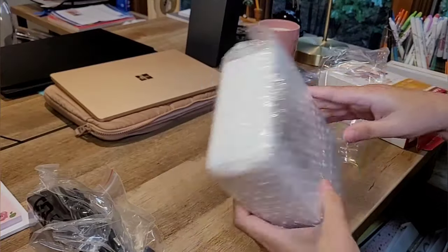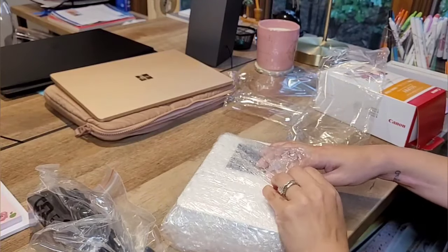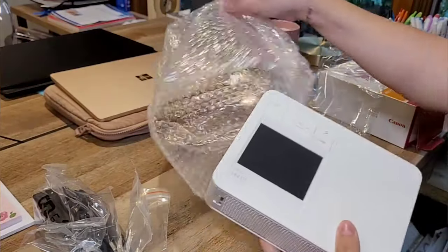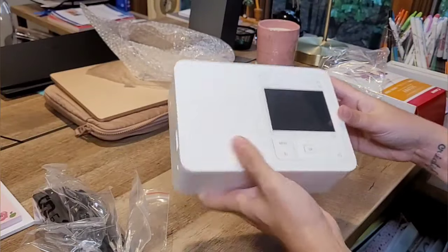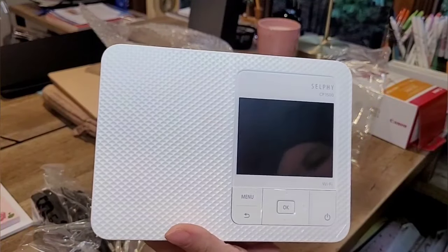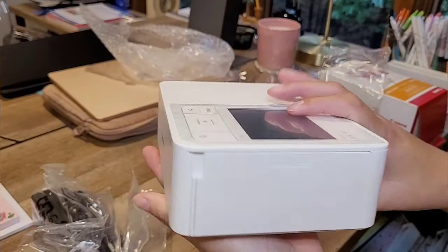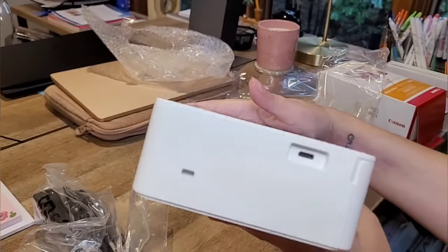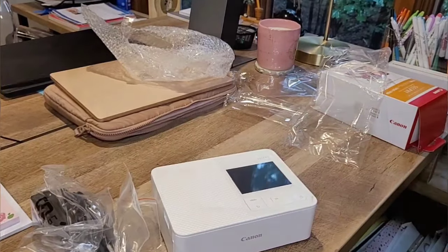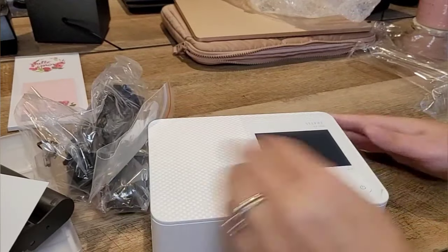The printer is really cute and small — so small that I've even seen it stored in a lunch bag. It's nicely packaged with all the bubble wrap. I love the white. You can hold it in one hand. It has little beveled detailing and the button for the menu. This is where the ink goes in. It's really small so you can store it pretty much anywhere.